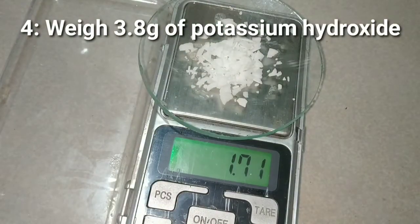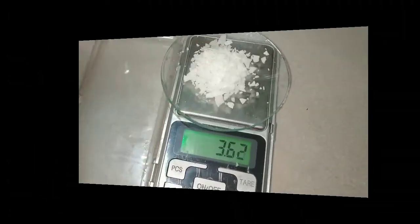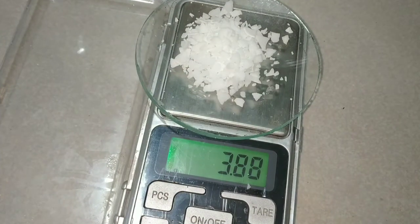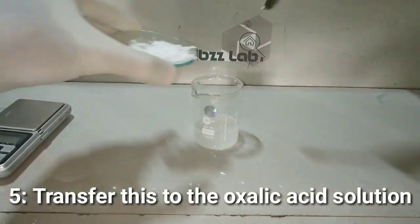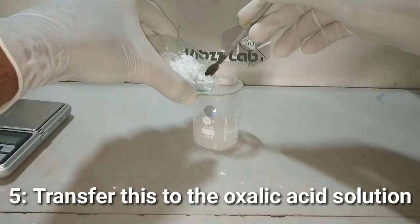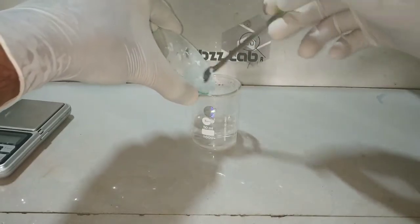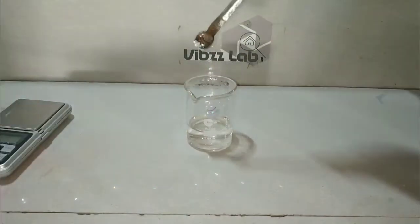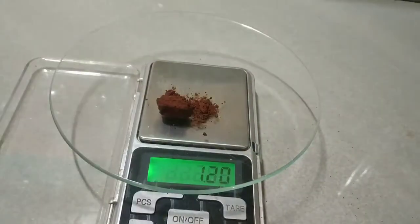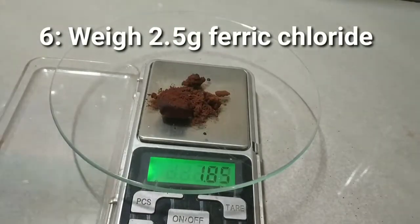The next step is to weigh out 3.8 grams of potassium hydroxide. Now transfer this potassium hydroxide slowly into the warm oxalic acid solution. Care should be taken not to spill the alkali as it is corrosive.